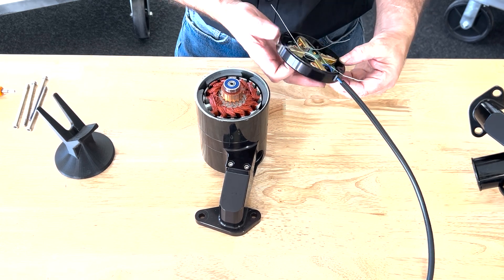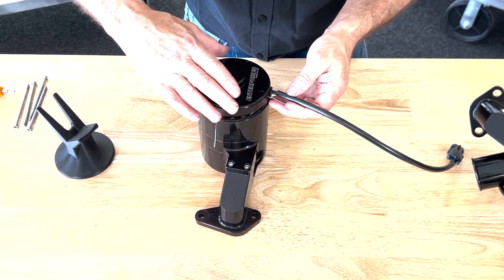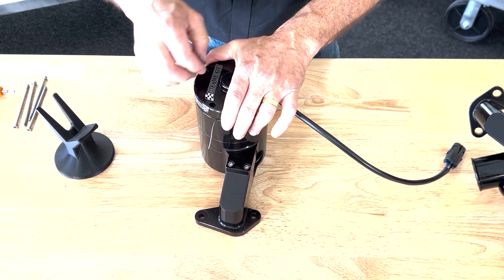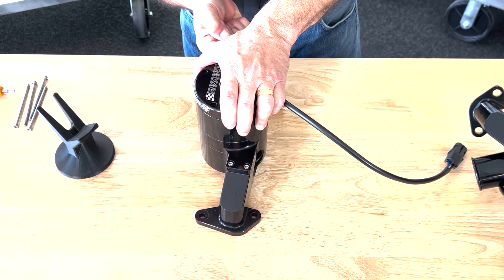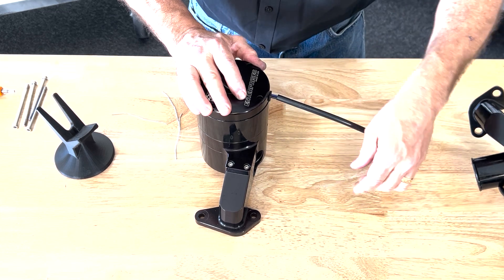Once these things are ready to go, all you do is slip the cap on there. It will take a little bit of pressure because of the rubber boot that goes over the front bearing. Then you just take out the four paper clips.